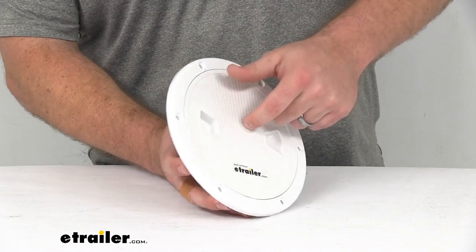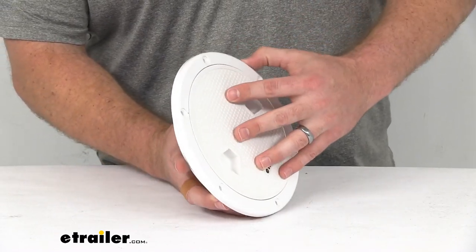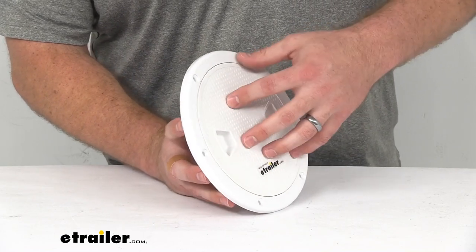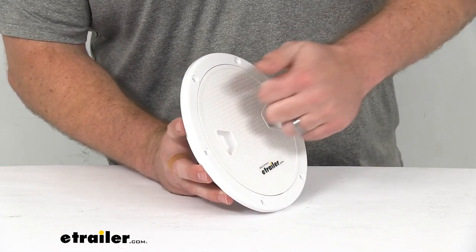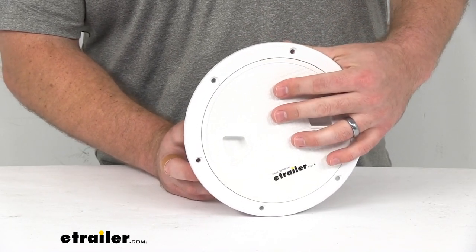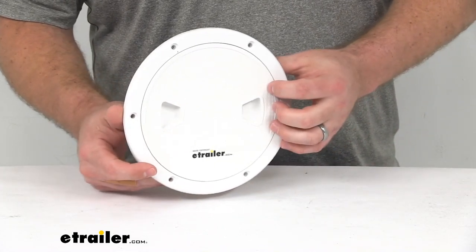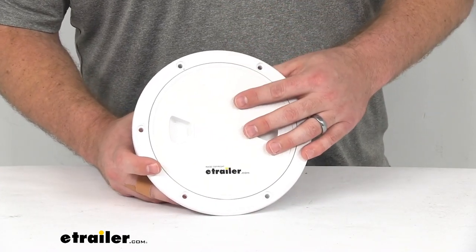This is made of an ABS plastic so it is going to be very durable and resistant. It will resist UV rays and impact so it should hold up for a long time and do a good job for you. You can see it is a white color so it should match with your boat's color scheme very well.